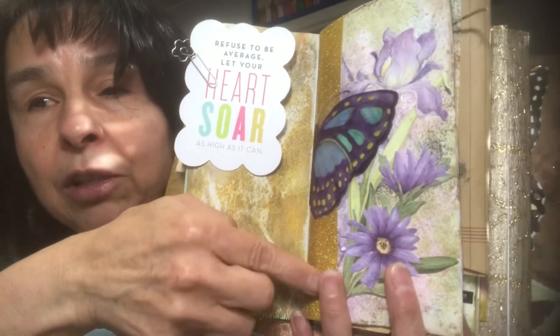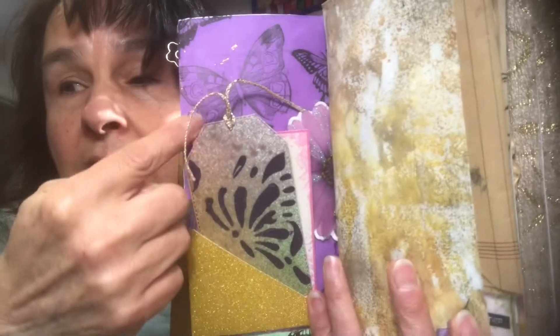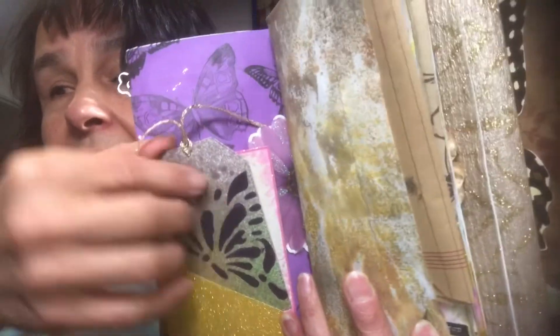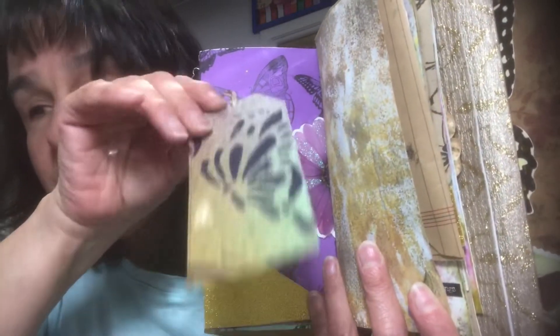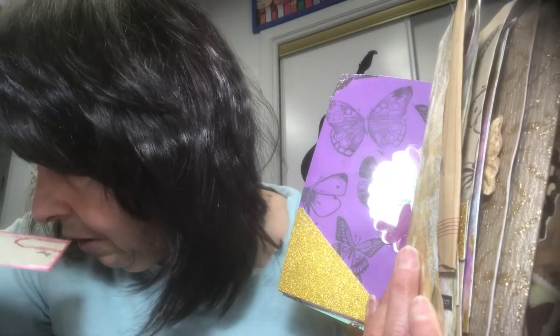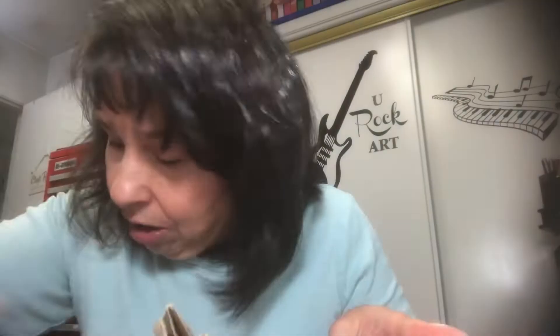Here is another envelope — distressed it as well. Here's an acetate butterfly, a purple card stock that I stamped butterflies on. Here's another corner pocket with that gold glitter paper. Here's one of those tags done with craft paper and distressed, and then I stenciled butterflies. This journaling card gets tucked right in that corner pocket along with that tag.